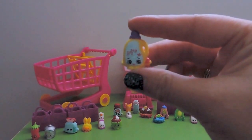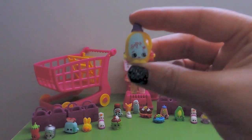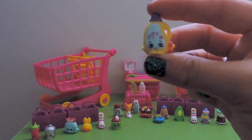Then we have Sarah Softener, another duplicate, a common from Cleaning and Laundry - cutest little face!